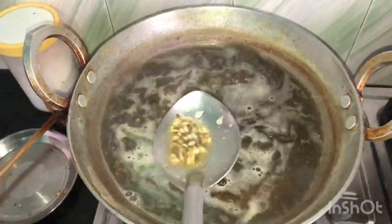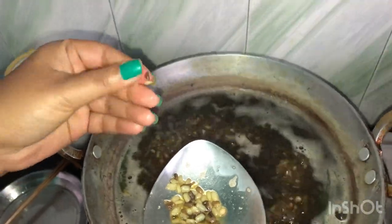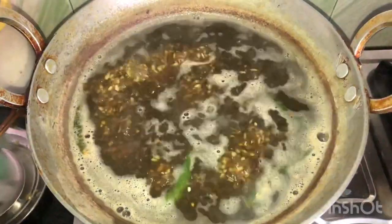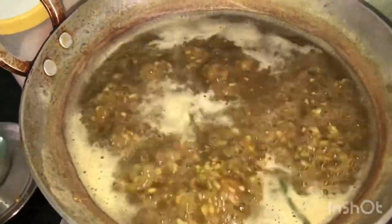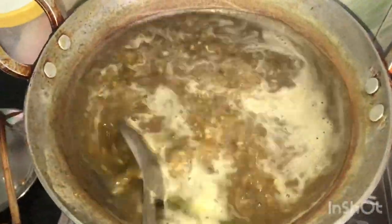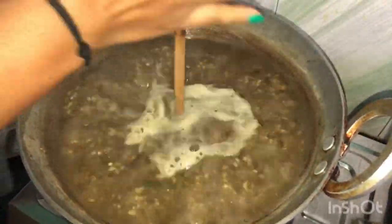I am going to put in the garlic in a minute. The green garlic is almost peeled and it has been dried. Then I will mash it a little bit. Look, it has been mashed well.